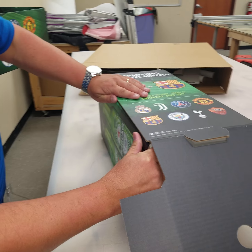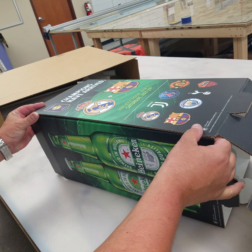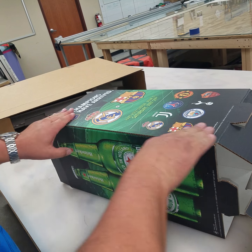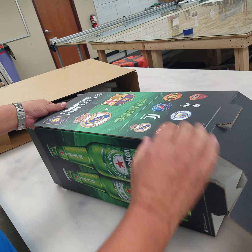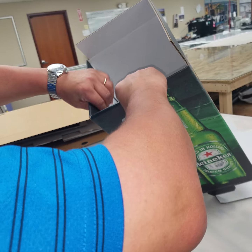Lining up the edges carefully — it's an aggressive tape. Press and smooth out. Fold in these flaps as such.